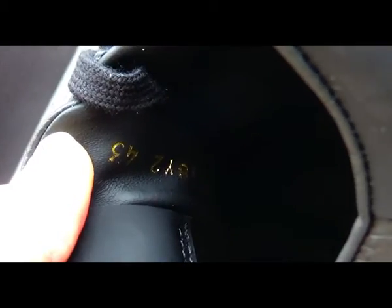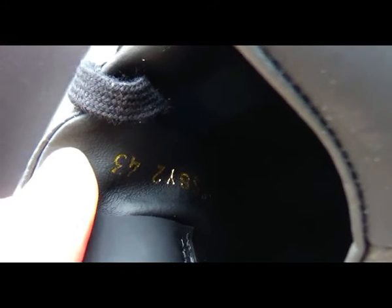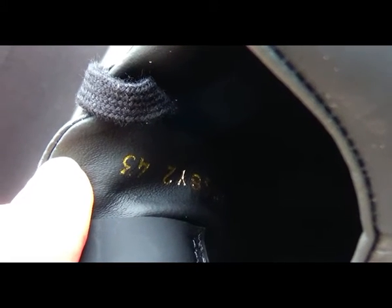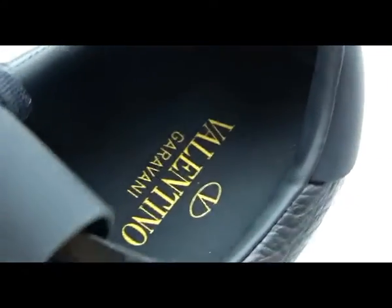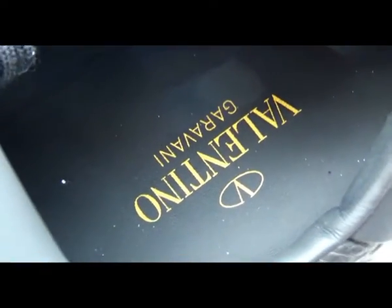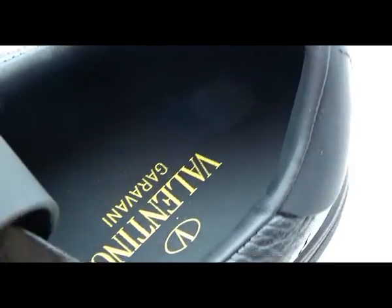Behind the shoe tongue, you can see the series number and the shoe size in golden colorway printed behind. Then check the insole — the Valentino logo is printed in golden colorway on the black insert.